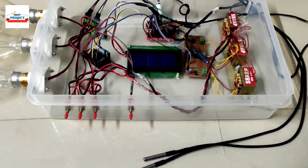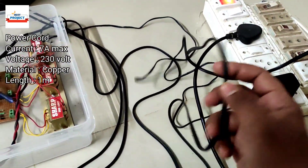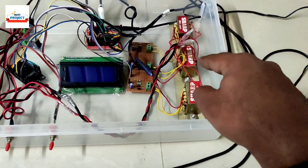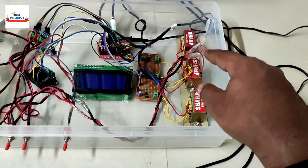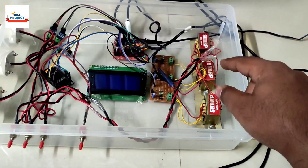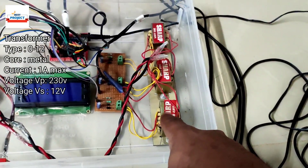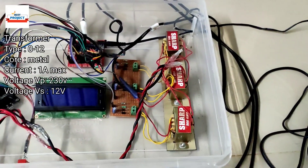You can see there is one pin connected to provide 230-volt power supply for its operation — it goes to the transformer supply. Remember, we can also use this system for three-phase voltage measurement, but currently we are providing single phase because we don't have a three-phase power supply. So we are using a 12-volt transformer to step down from 230 volts to 12 volts.